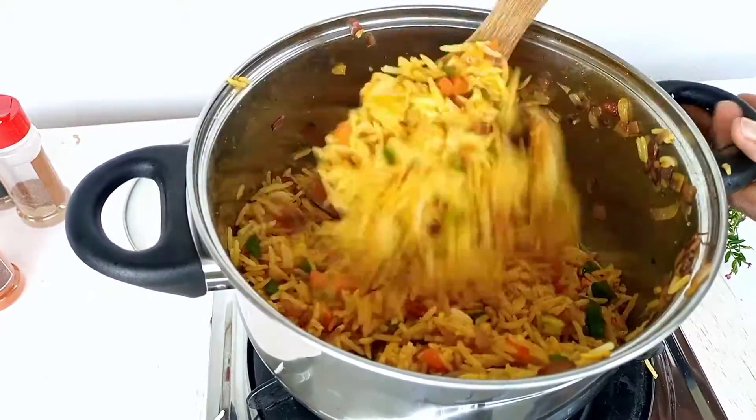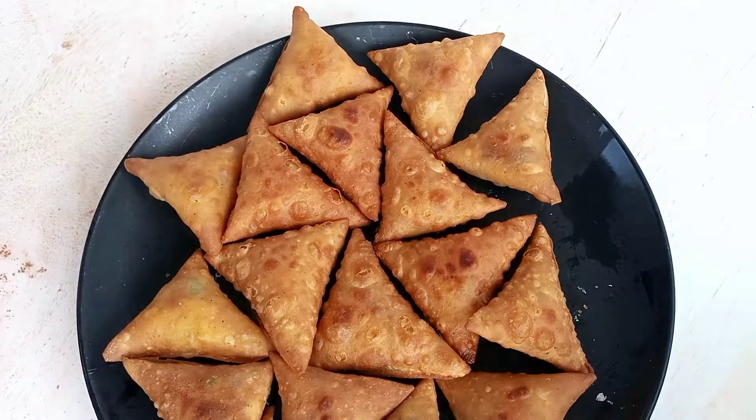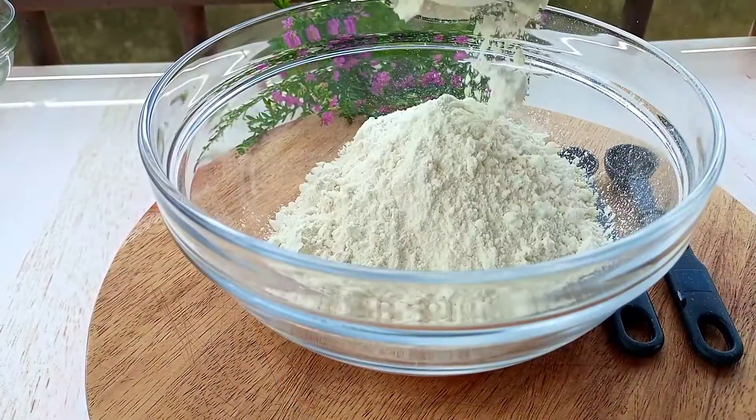Hey lovely people, welcome back to Lily's Foods! I don't know if you ever had these growing up here in Uganda — rice samosas. But guys, these are so nice. So yeah, I'm going to use two cups of all-purpose flour.